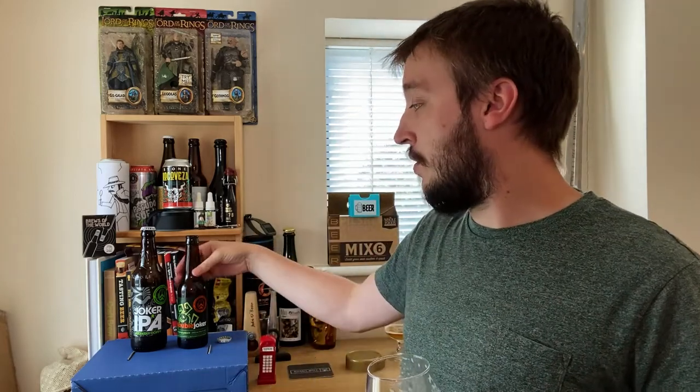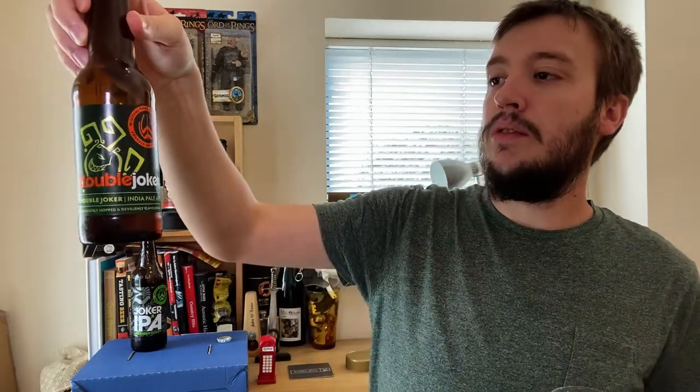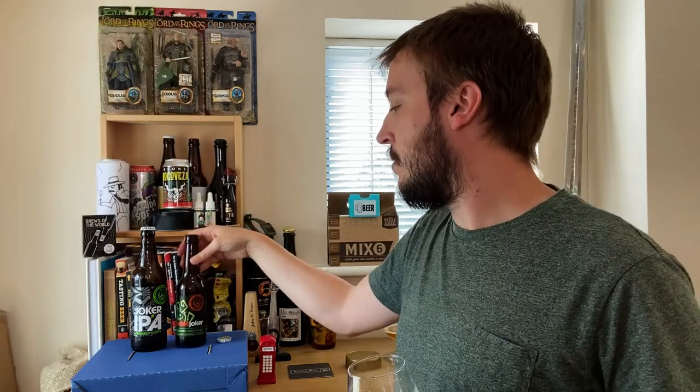I'm still going to finish it — when I used to drink those Stone beers that were eight months old, I finished those. I'm going to finish this. I'd love to know your thoughts in the comments below. Like I said, it's not bad. Definitely pick it up if you find yourself in Lidl — it was under two quid, £1.79 maybe. Let me know your thoughts in the comments below on the Double Joker Double IPA from Williams Brothers Brewing. I've been Jake — remember to like and subscribe and I'll see you on the next one. Cheers.